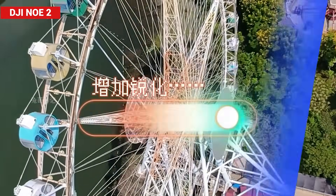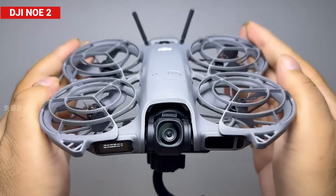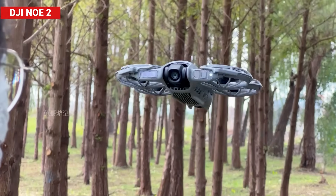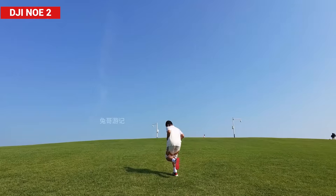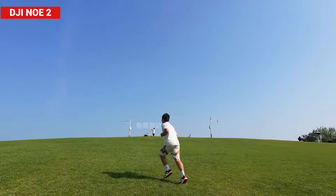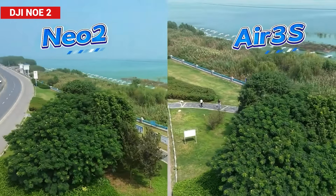To keep shots steady, the software had to crop the edges and sharpen the image, which meant losing some quality. Now the Neo 2 solves that problem with an added roll axis, physically stabilizing side-to-side movement. That means no more heavy cropping, sharper details, and smoother footage. Plus, DJI has bumped up the aperture to f/2.2, letting in more light, and upgraded the recording capability to 4K at 100 frames per second.